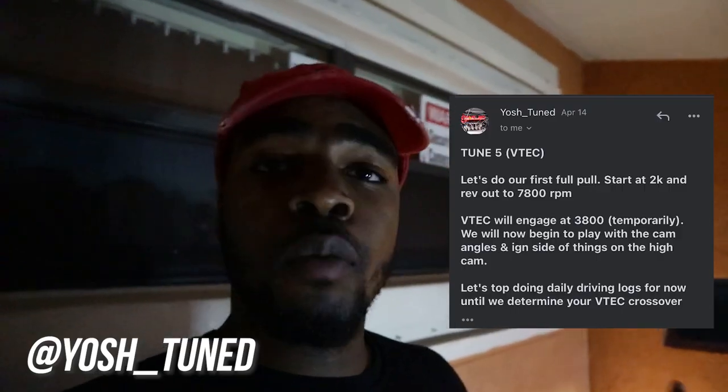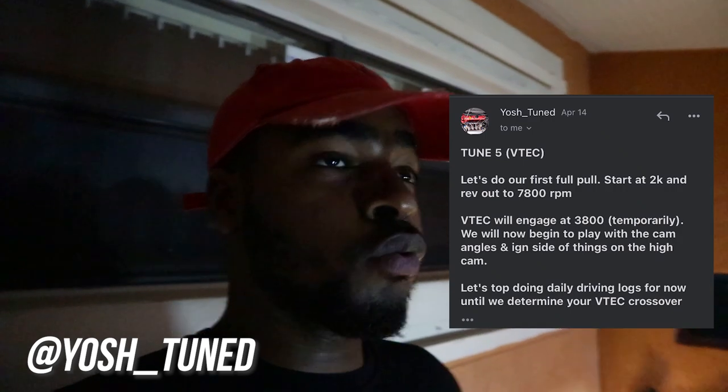Welcome back to another video. Today's the fourth tune for me, and in today's video we're going to be doing our first pull from 2,000 RPM all the way to 7,800 RPM. The last time I even revved that high was when I was on Derp tune with stock injectors making 215. This is the first pull so the tuner still has to make adjustments, but it should feel nice. Let's get into it.